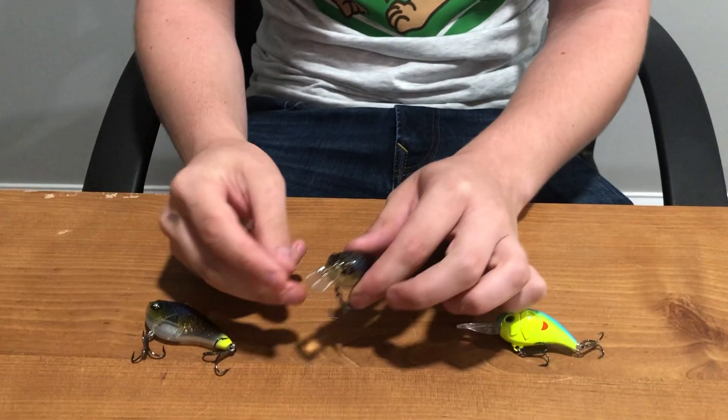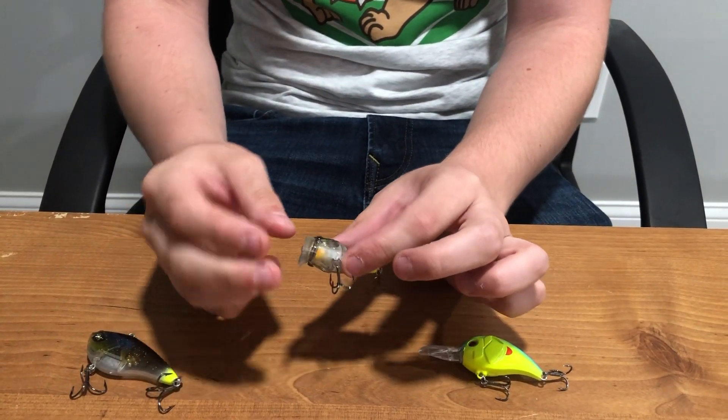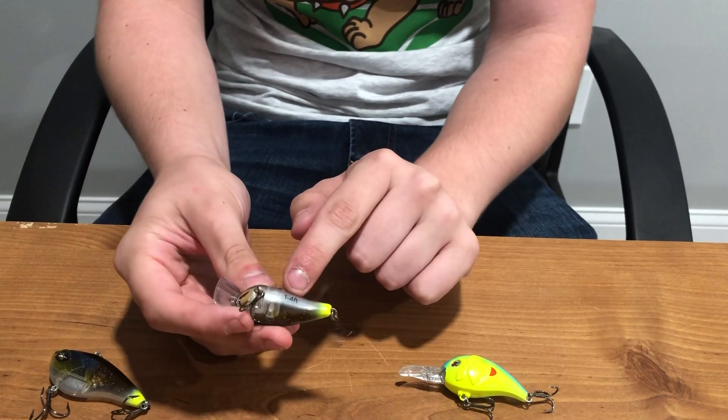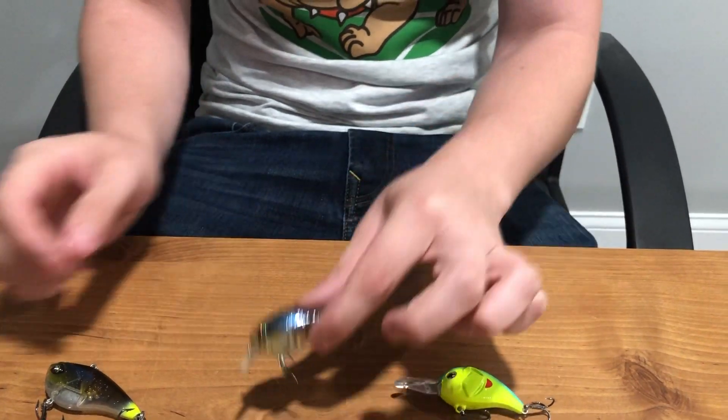And then we've got a square bill crankbait. This is my favorite and it's the most versatile. It can deflect off cover really easily, but normally it's more shallow diving — this one's one to four feet — but overall the best one.